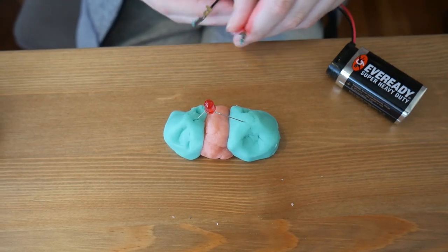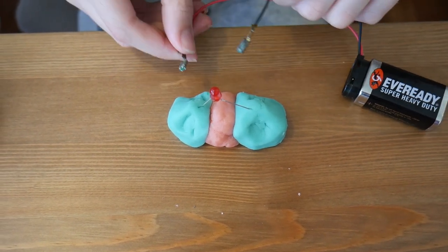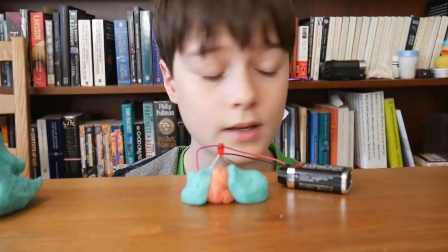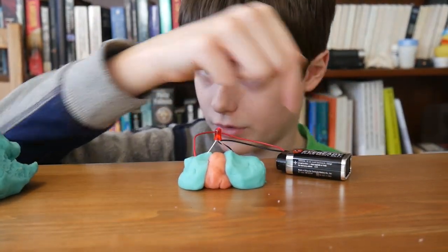Put the wires from the battery snap in the conducting blobs. If the LED doesn't light, the wires might need to be switched around. The circuit will only work if there's an unbroken path from the battery over the light and back to the battery again.